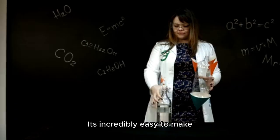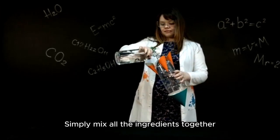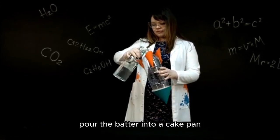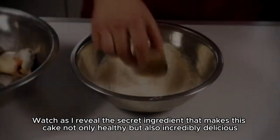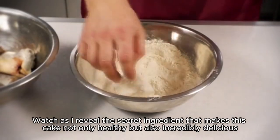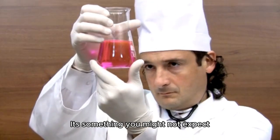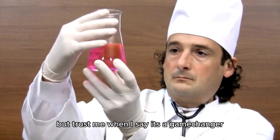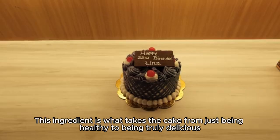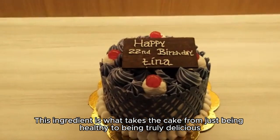And the best part — it's incredibly easy to make. Simply mix all the ingredients together, pour the batter into a cake pan, and bake until golden brown. Watch as I reveal the secret ingredient that makes this cake not only healthy but also incredibly delicious. It's something you might not expect, but trust me when I say it's a game changer.